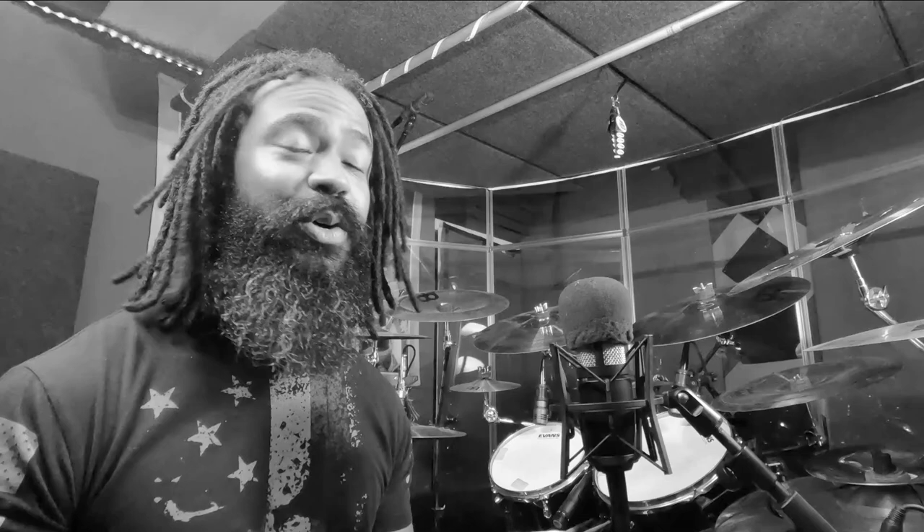I tell you what, if this song doesn't convince drummers to get a secondary bell system, I don't know what would.